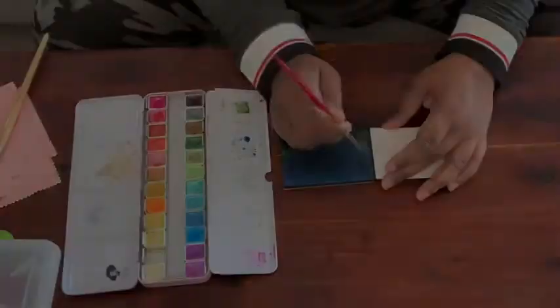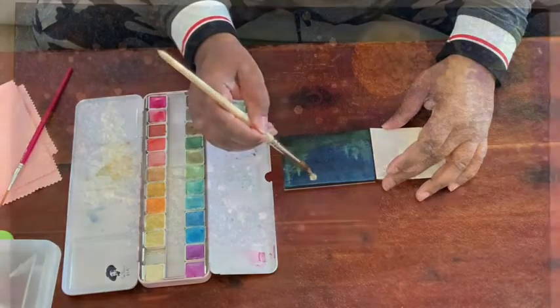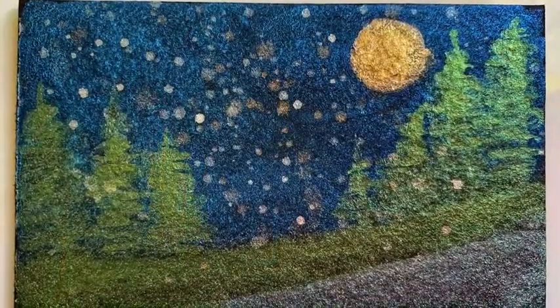This is a wonderful set for a gift, and I love using it because it adds a lot of shimmer to your watercolor paintings. And that's my point of view.